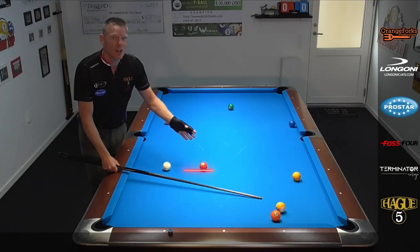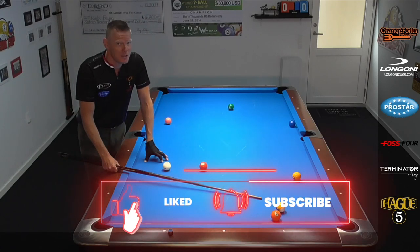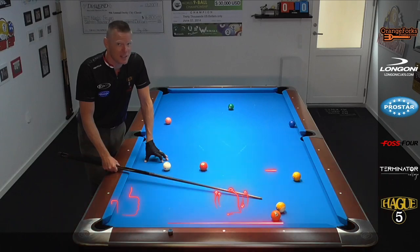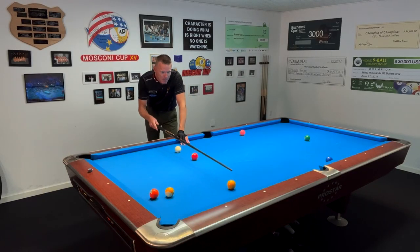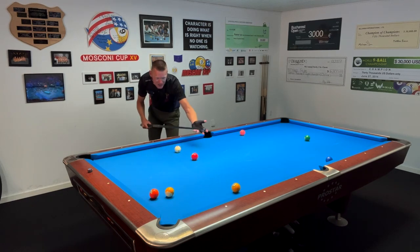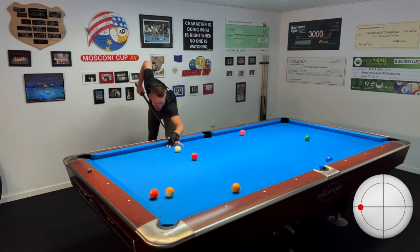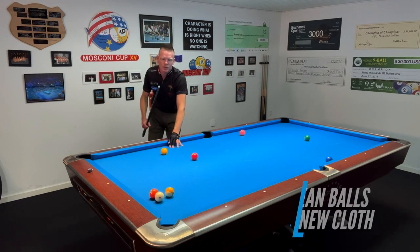If you enjoy shots like these, please consider subscribing to the channel so you won't miss a thing — lessons and tips are uploaded weekly. Let's put it a bit closer to the rail this time and experiment with it. I think with that nice spin and slide it's going to do just fine. There — look at that. That works just great.